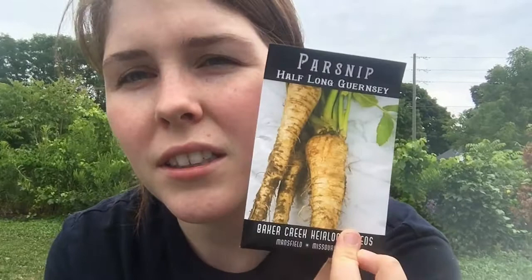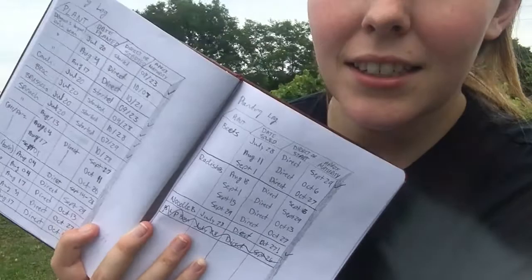These are gonna go in my planter that Phil just made for me, but I don't actually have soil in it. So either I'm gonna go get soil or I'm gonna get Phil to bring me home some soil today. I've got my planner with the plan — this is my planting log of what days I need to plant things, and then I do a check mark if I did it.